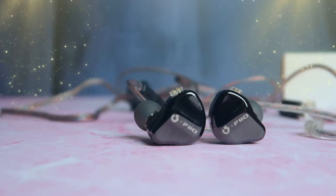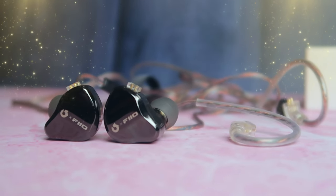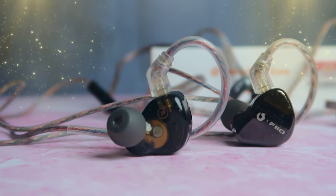The JD-1 IEM earphones overall have very few cons and sit in the budget price segment. In the 1500 rupee category, this is the best IEM available. Compared to the Moondrop 2, the JD-1 offers a great music experience, while the Moondrop 2 has slightly better calling performance. So this is the full review of the JD-1 IEM earphones — if you are using them, please share your experience in the comment section.